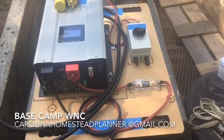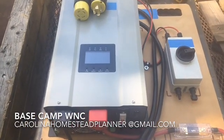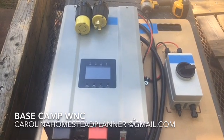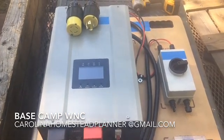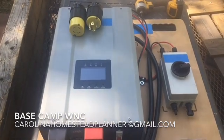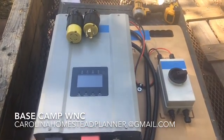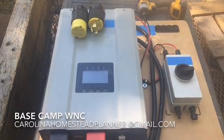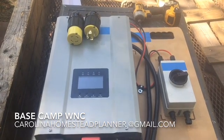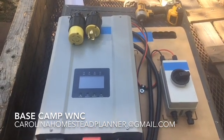Let me pull the price sheet out. The 3000-watt Water Secure goes up to a one-and-a-half horsepower deep well pump. It comes with 200 amp-hour deep cycle sealed batteries and three solar panels — the price is $3,299, call it $3,300. The 6000-watt system comes with four batteries and six panels and is $4,000. The 12,000-watt system comes with six batteries and 12 solar panels and is $5,699 — call it $5,700.